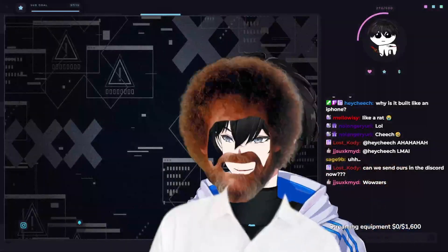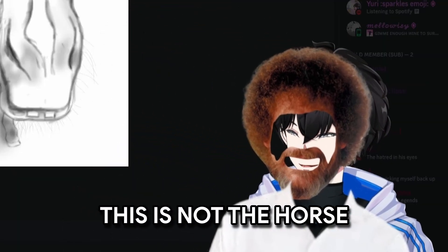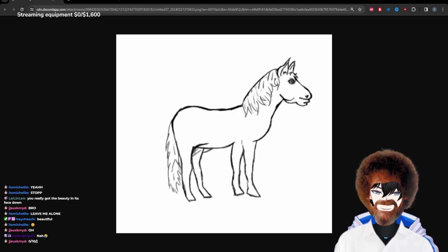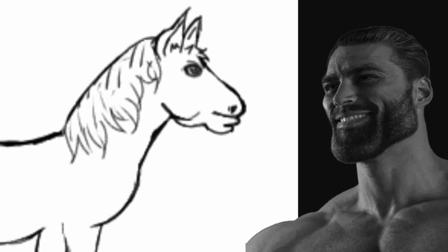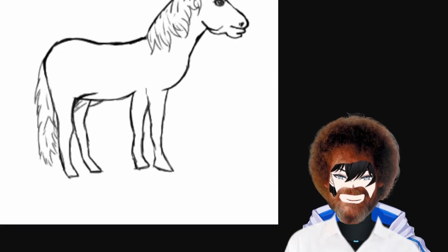Now we will judge everybody's horses in the Discord. First off, we have Cody. This is not the horse that we're drawing. Good job, Cody. Lovely horse. Next horse is Michelle's — it has a very strong face, kind of looks like a Giga Chad. It just needs to do leg day, body day, abs day, core day — everything below the neck. But good job, Michelle.